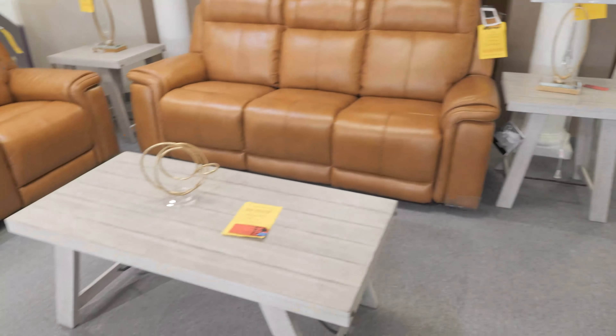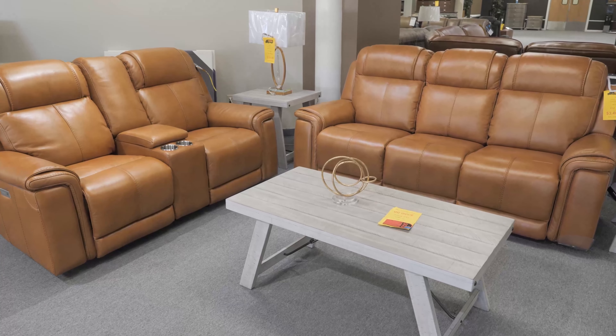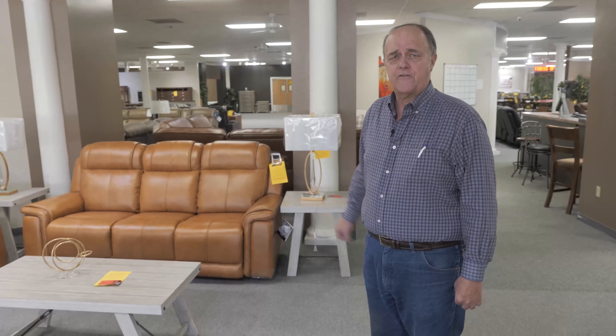Check this one out — check out this Butterscotch. Really something different, unique, a designer color. This is called Triple Power. What does that mean? Power headrest, power recline, and power lumbar. In stock, 12 months to pay, zero interest. Thanks for shopping at Furniture Direct.